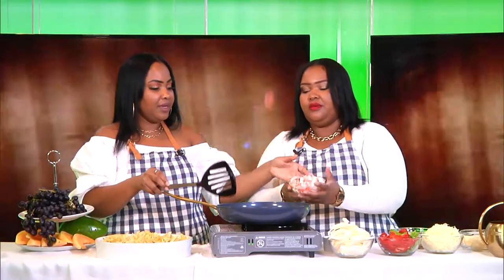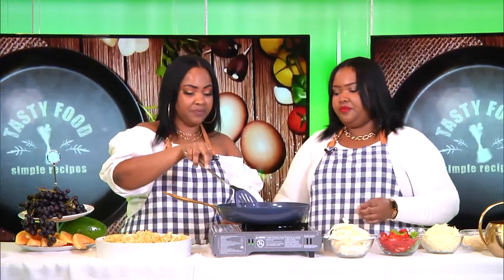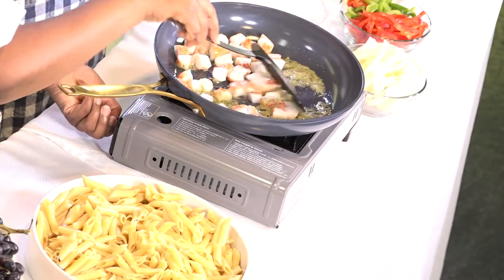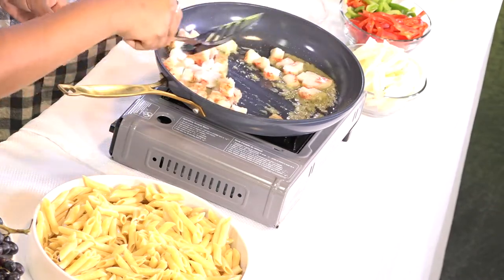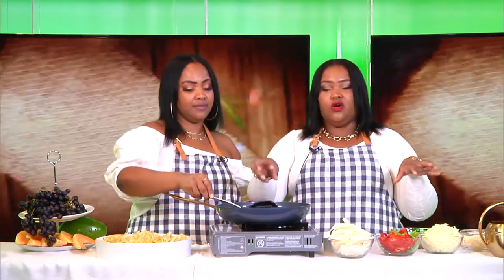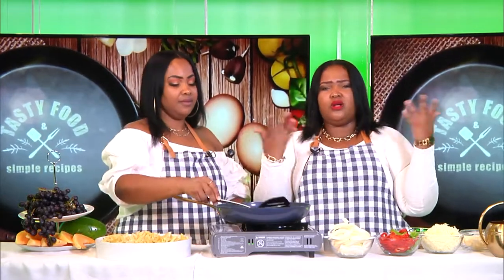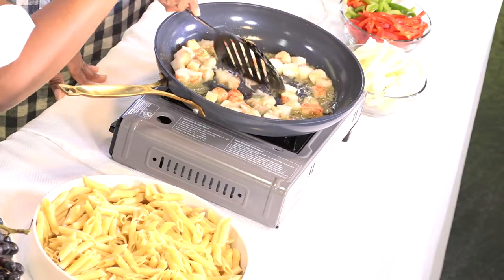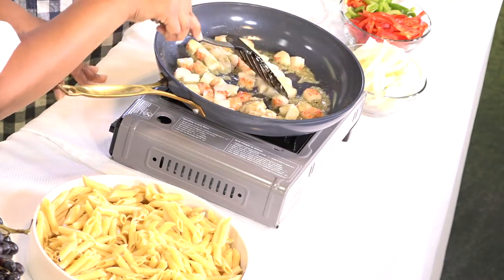We're going to pour our lobster and crabs mixed together. You can purchase these lobsters — they call them chuck lobsters. They're pre-cooked. You can get them at Whole Foods, Publix, or any supermarket you prefer. You cut them in small pieces and you'll be able to make that lovely dish we're about to make.